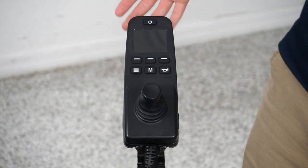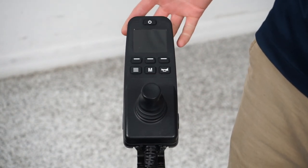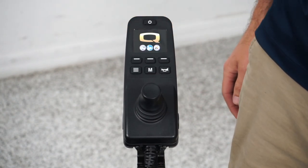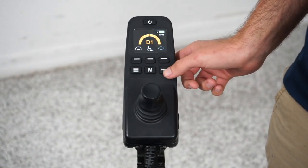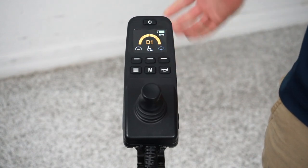I'm going to start with the simplest buttons. The first is the power button — all this will do is turn the chair on and off. The next button is the horn button, which controls your horn. That's all it does.